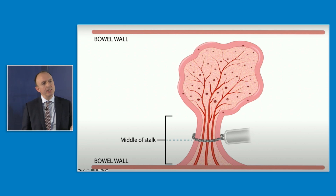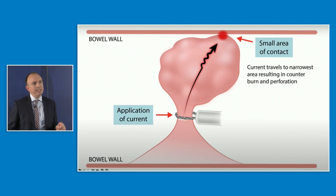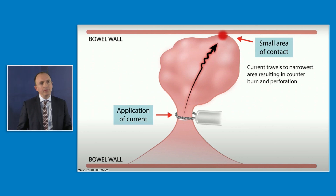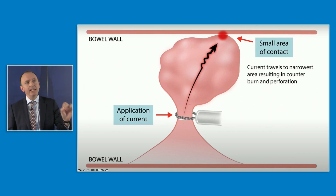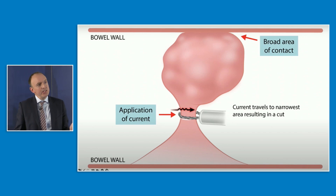It makes much more sense to use EndoCut Q throughout the polyp resection. The other concern is a counter burn on the opposite wall. This comes back to current density: if only a tiny bit of the polyp is touching the opposite wall, you risk delivering energy at high current density, potentially causing a burn and perforation. If a large amount of the polyp is touching the opposite wall, you get a broad area of contact, low current density, and no damage. So if you can't manipulate the polyp into the lumen, ensure there's a broad area of contact rather than just a small point.